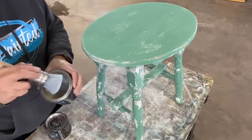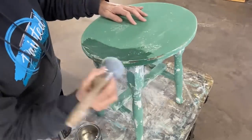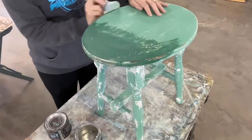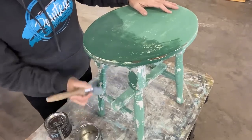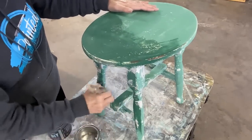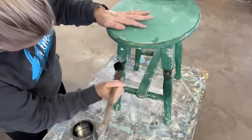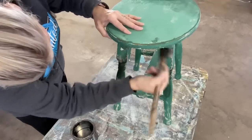I thought I was done with the top and I really liked it. I went in with the clear wax and started to wax the top, but I still didn't like it — I still needed to add something. So I only waxed half the top, waxed the entire bottom part, and sanded that wax from the top back off for the next process. Using dark wax on this stool gave it some nice age. This stool is turning out really, really cute.